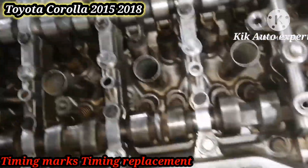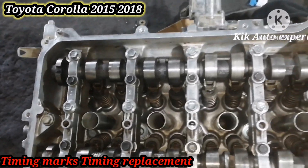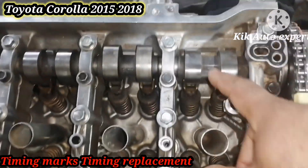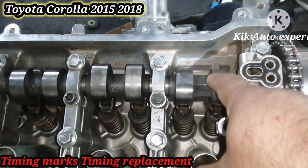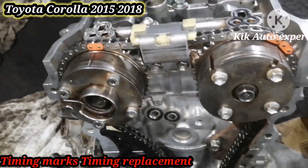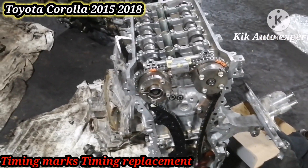If you like this, please subscribe to my channel for more information about car engines, auto gears. Everything you want, you can comment. Inshallah, we meet in the next video. Please subscribe.